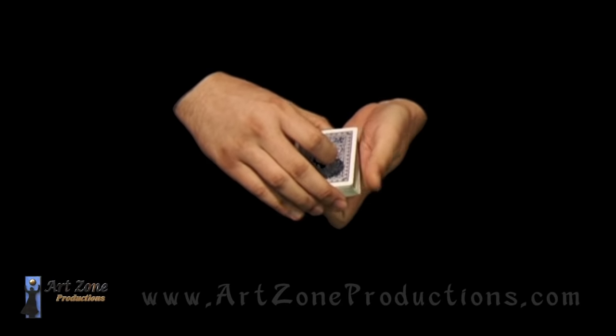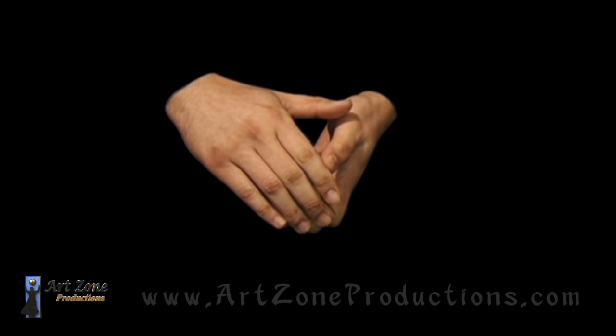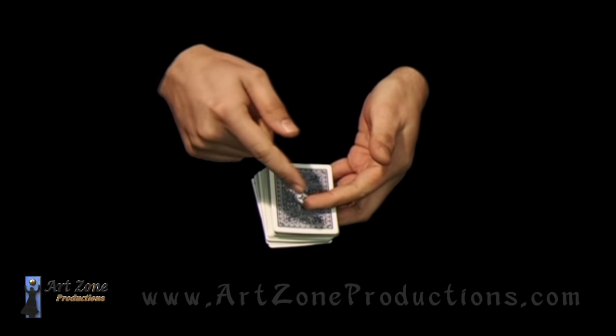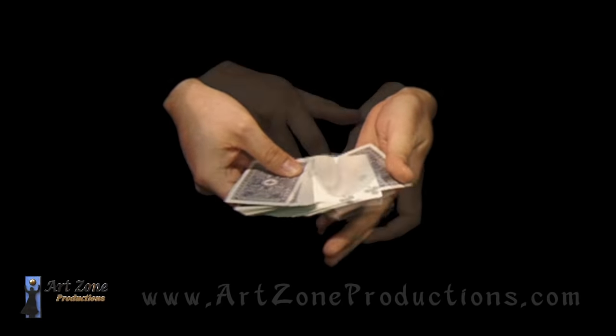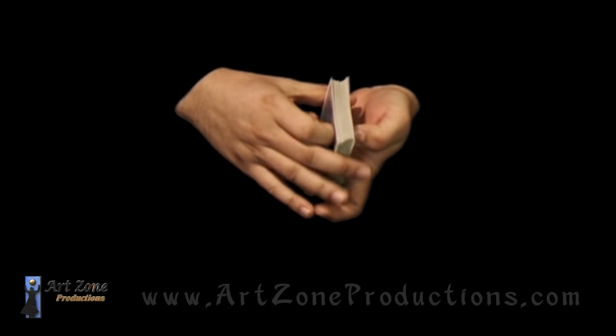For the first method — the one I did in the performance — all you have to do is: notice by squaring from the sides, I have the index finger bent right under the deck of playing cards. By doing this move under the cover of this hand, I stretch it, then shift or switch the index for a thumb so I can spin it. By spinning from this side of the hand, I square this side of the deck, and with this hand I square the other side.